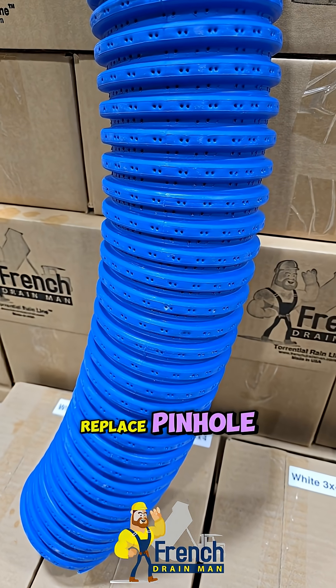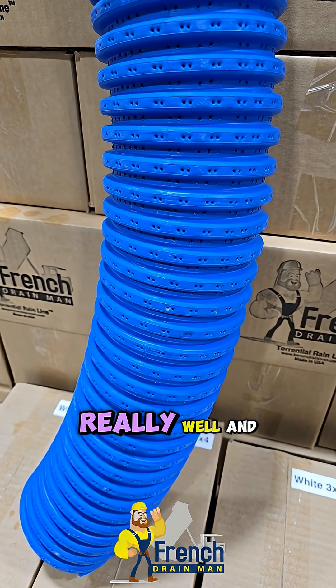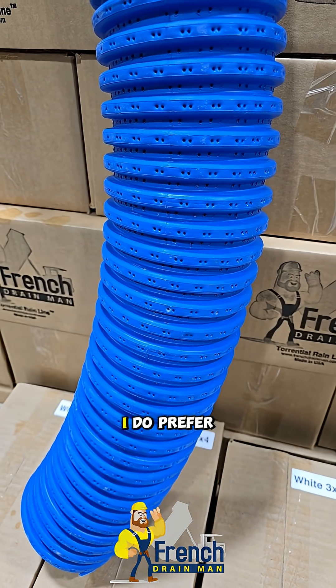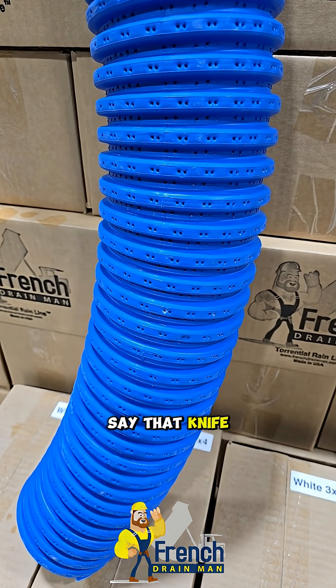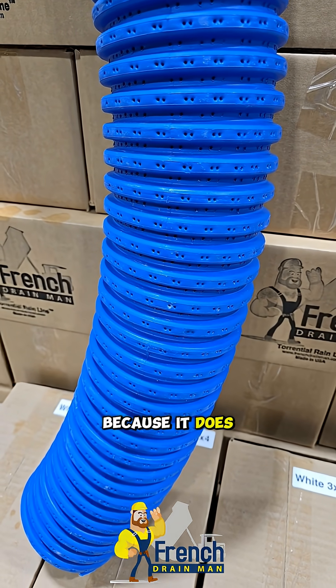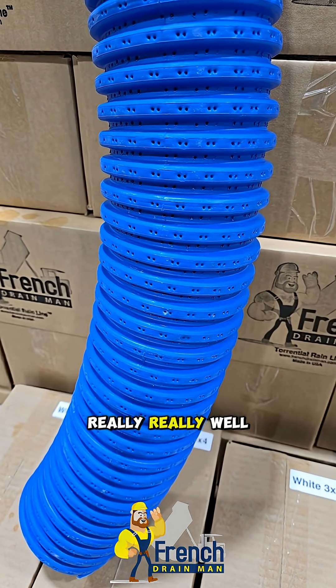Knife cut, replace pinhole. Pinhole does a lot of things really, really well. And when given the option, I do prefer pinhole over knife cut. That's not to say that knife cut doesn't perform great, because it does. But pinhole does do some things for us that it does really, really well.